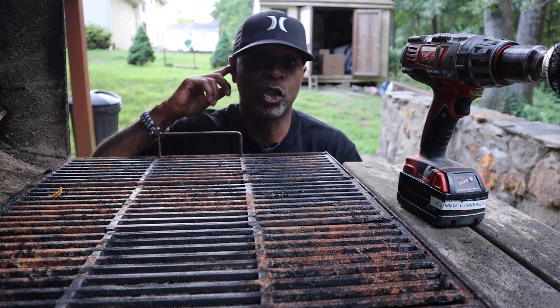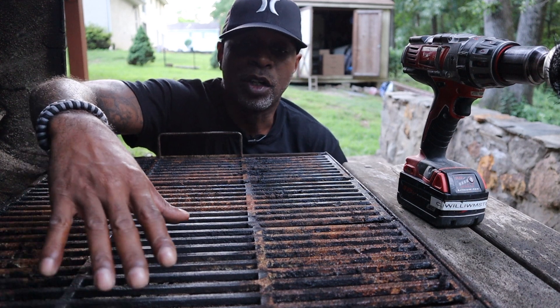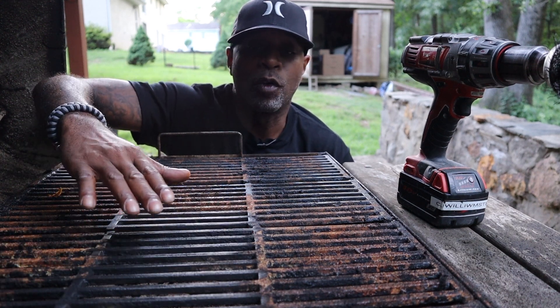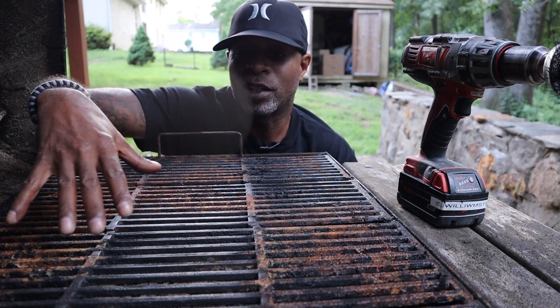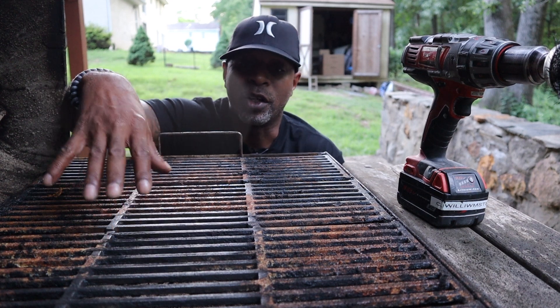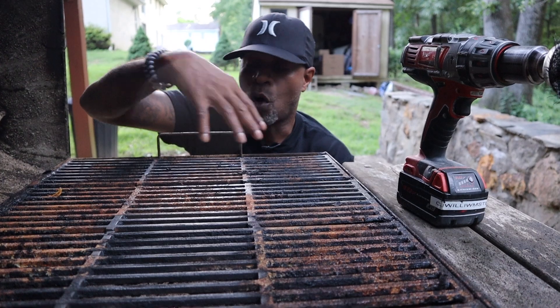Now, as you can see, in a short period of time I have cleaned off the rust, the built-up debris, weathering, and everything — in a very short period of time with really no manual labor. I've got a good cleaning surface. It's still kind of dirty, but that's all part of being a grill. It doesn't have to be spotless. The main thing is you want a good cleaning surface with all the debris and rust off of it.